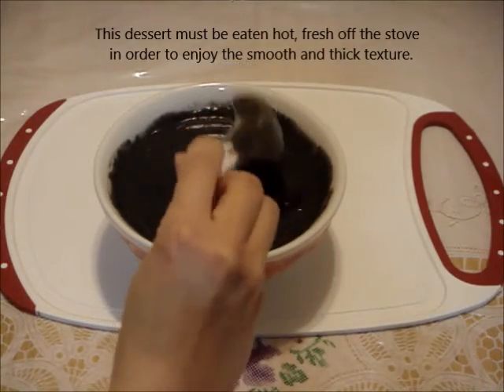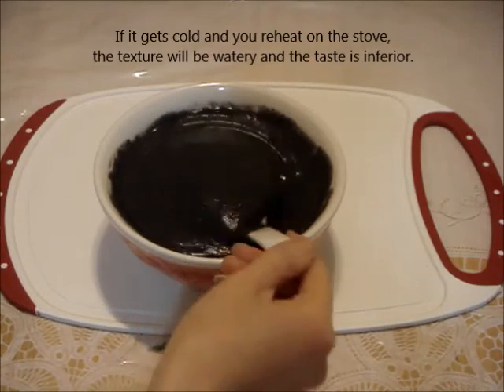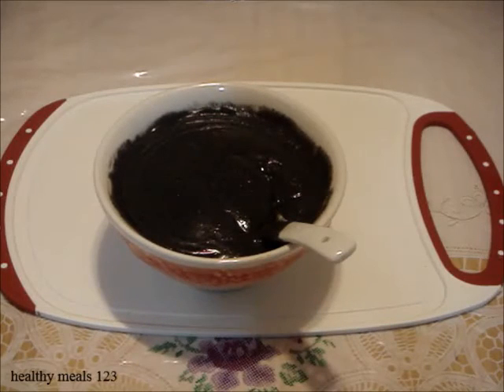Black sesame porridge is a filling dessert — you get full very fast. Serve hot and enjoy. For more new recipes, click subscribe. Thanks for watching.